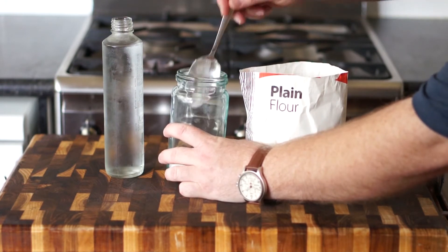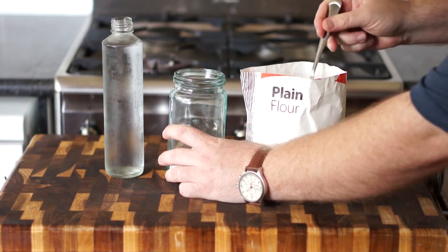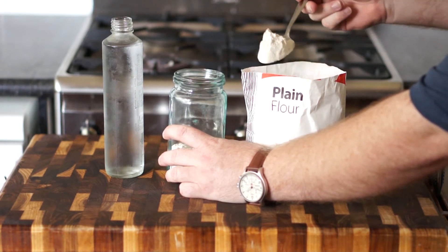We're just going to take a glass jar or some sort of container and fill it with equal parts flour and water, and that's basically it.